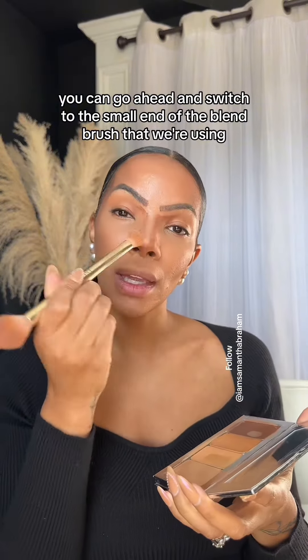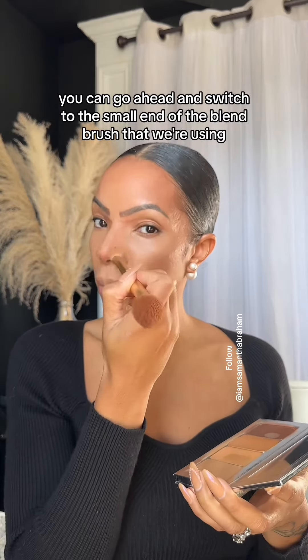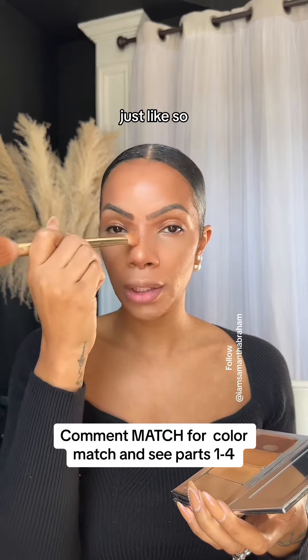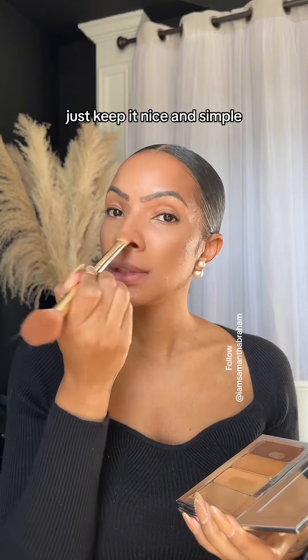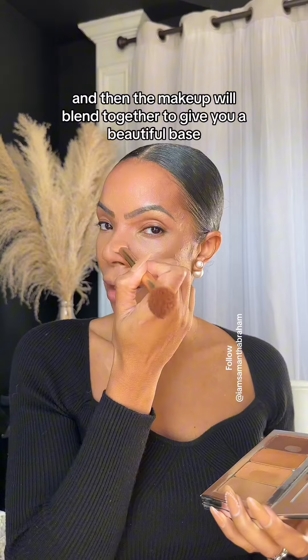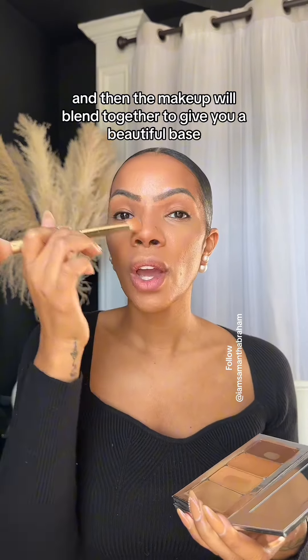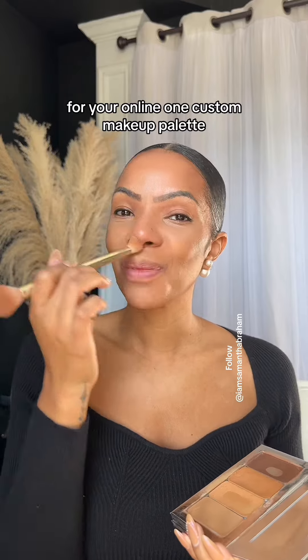You can go ahead and switch to the small end of the blend brush that we're using and just tap in the contour on the nose just like so. Just keep it nice and simple when you go ahead and blend that out, and then the makeup will blend together to give you a beautiful base for your Omelin One custom makeup palette.